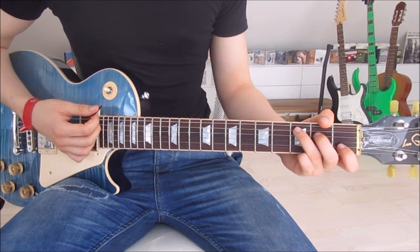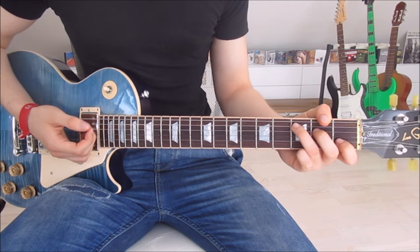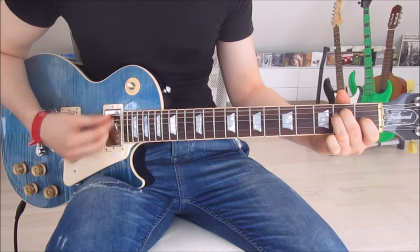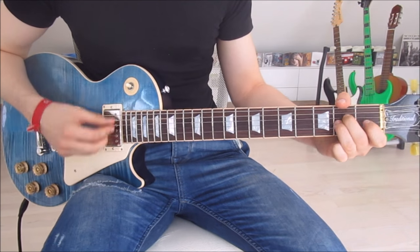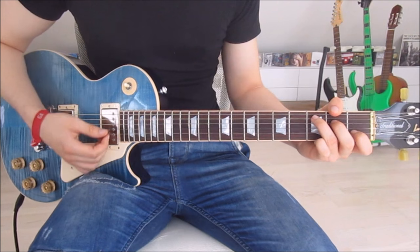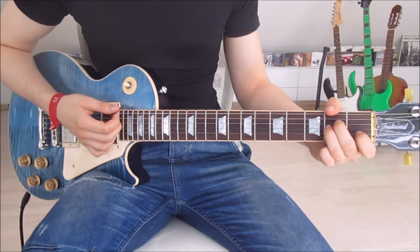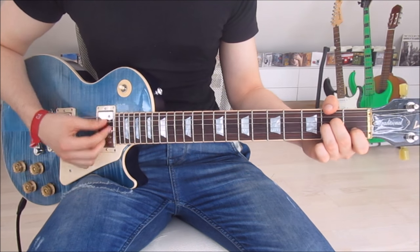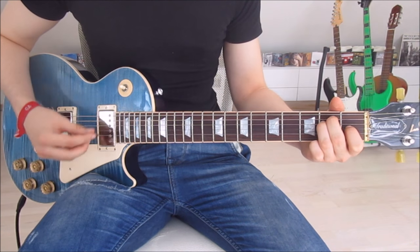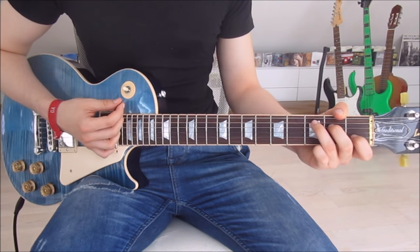That covers the entire first verse. The only part left is the chorus, and the only thing that changes here is the rhythm. We go down, down, down, up on the C. Then we switch to A minor and do the exact same thing. Then we switch to E and do it twice. And that is already the entire chorus.